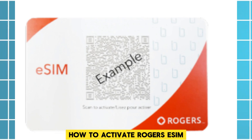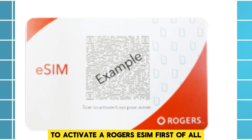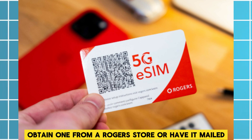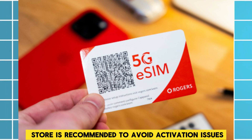How to activate Rogers eSIM. To activate a Rogers eSIM, first of all get an eSIM. Obtain one from a Rogers store or have it mailed. Visiting a store is recommended to avoid activation issues.